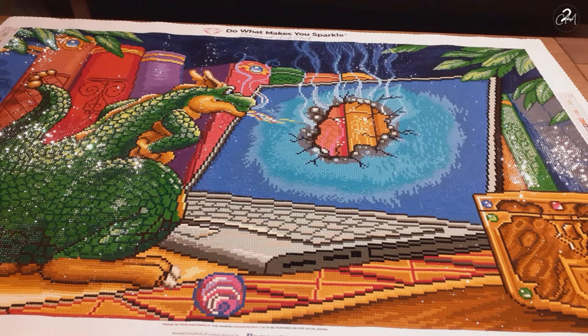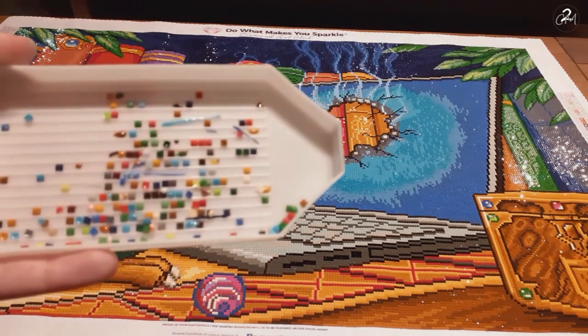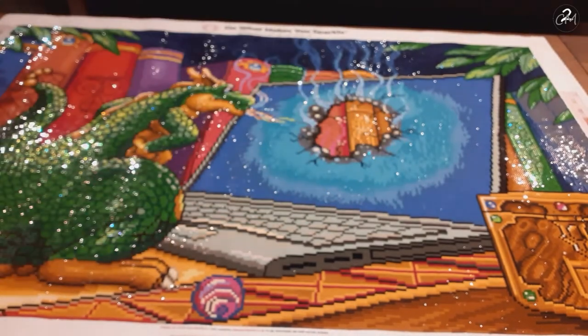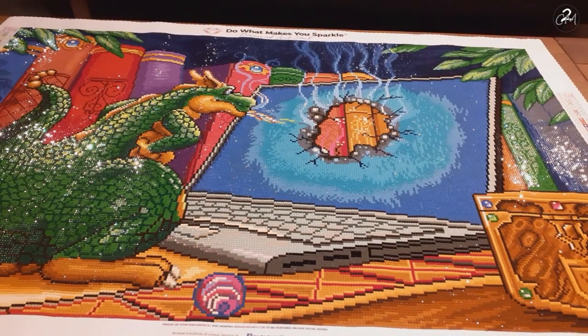Here's everything I have as trash from this diamond painting, and it's just that — not much. Most of it is actual trash or drills with holes or spots on them. There are a few rounds in there too, which obviously don't belong. But overall, as always, the quality was amazing and it was really fun to do. And that makes another one down — on to the next!